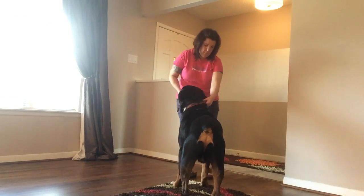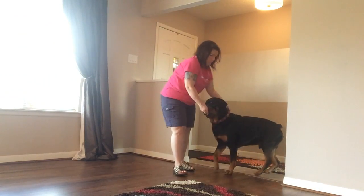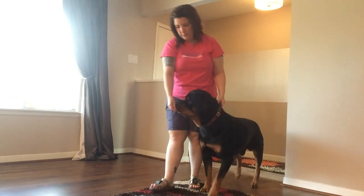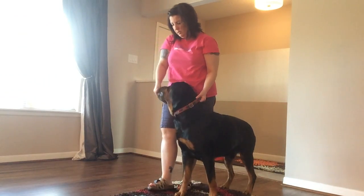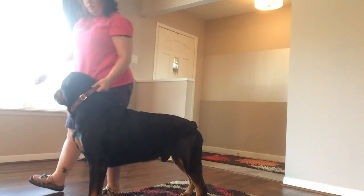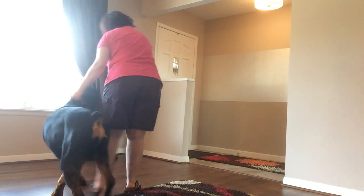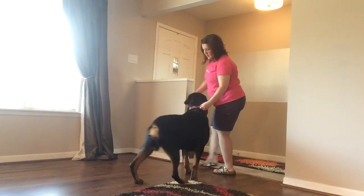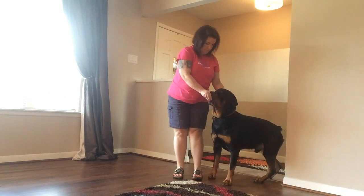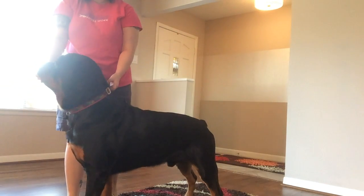So here we go. I'm going to turn him around just so you can see, and I'm just going to feed as we walk, a couple steps at a time. Yes, and I'm marking that he's not pulling. Yes. Okay, I'm going to turn him around so you can see again. Yes, and that's what it should be like.